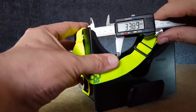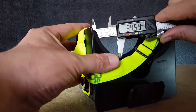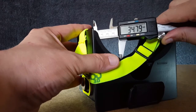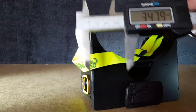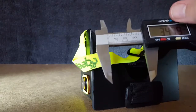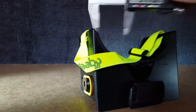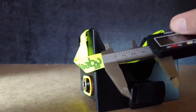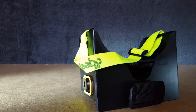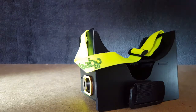Wow, pretty big, pretty big. So about 35 millimeters on the lenses - that's pretty big. In inches that's about one and a half inches. That's not bad at all.